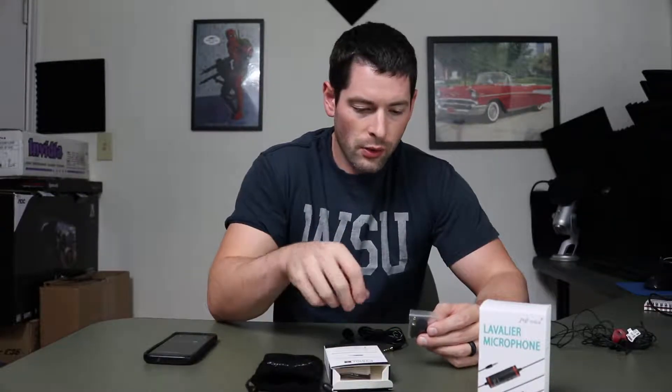I just opened up the smartphone Pop Voice PV510. It has an adapter in here, and this adapter makes it so you can use it with a smartphone - it's the one with three rings on the auxiliary connector. But it also has a two-ring version which means I can plug it into my DSLR, so might as well throw that in too.